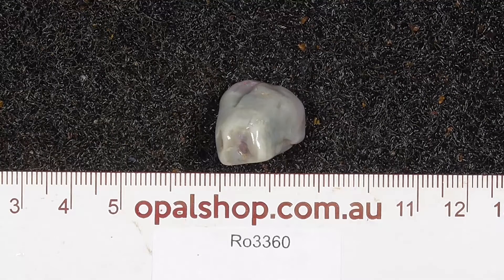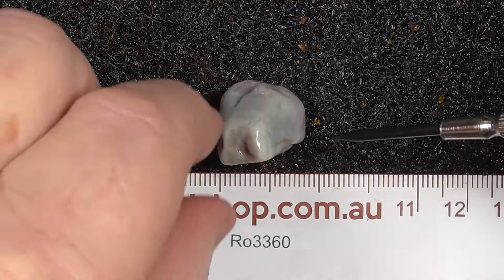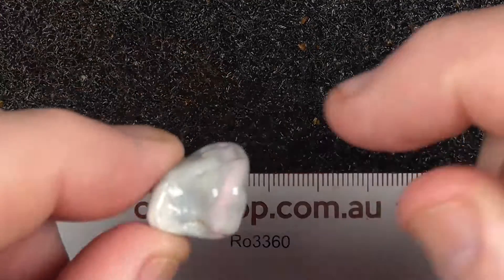G'day, here's a small Nobby from Lightning Ridge, Australia. Little's in millimetres. The material's been wetted. The white, as you can see, there's the reflection of the lights.